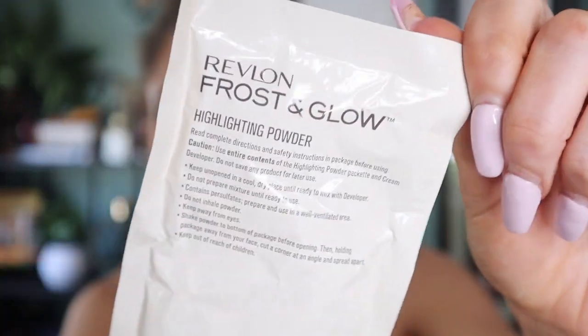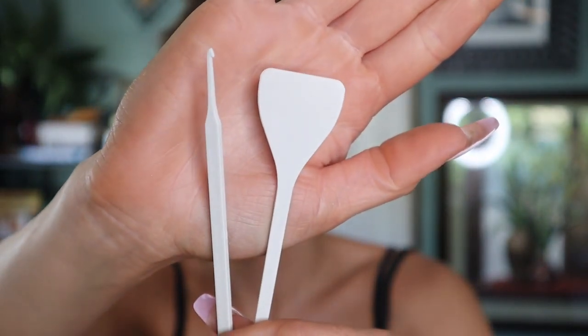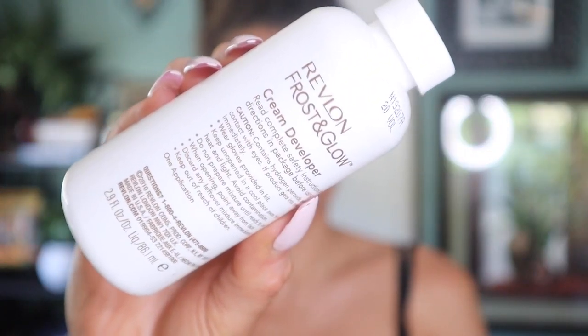First things first, let's crack open the box and see what actually comes with the kit. There were a few pieces: first, the Revlon Frost and Glow highlighting powder in a little package. Then a little mixing tray for the dye, instructions of course, and two little tools — one is a flat spatula and the other has two hair hooks on either side in two different sizes. And then the star of the show: a riveting hair net cap with a bunch of holes around it.